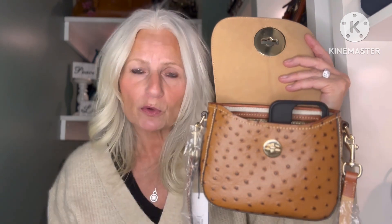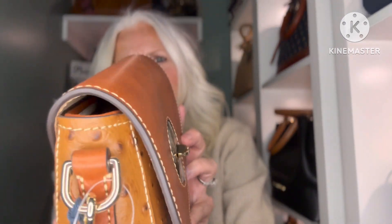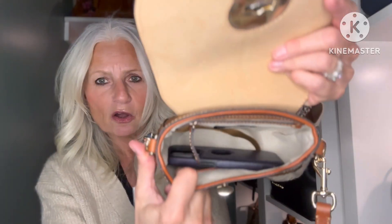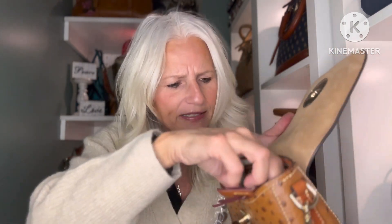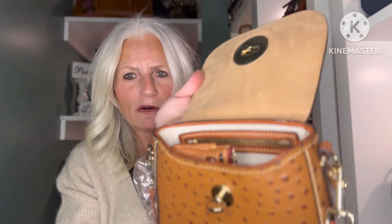Let's see what fits in this bag. My iPhone 14 Pro — just the case since I'm filming with my phone — fits standing up and you can still close the flap because there's a little bit of leeway. It also fits laying down. Here is one of my favorite card cases from Dooney and Bourke and this one fits — gosh, it goes right up to the top.